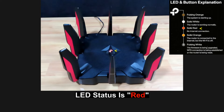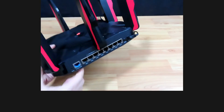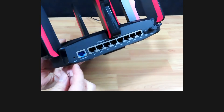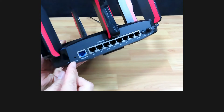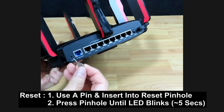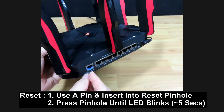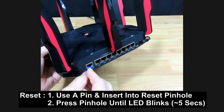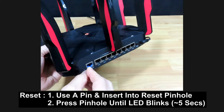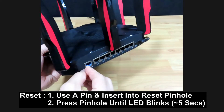The router is in startup mode. You can see that the LED status indicates it is not connected. To do a reset, press the reset button using a pin, and press and hold until the LED blinks — it takes about five seconds.